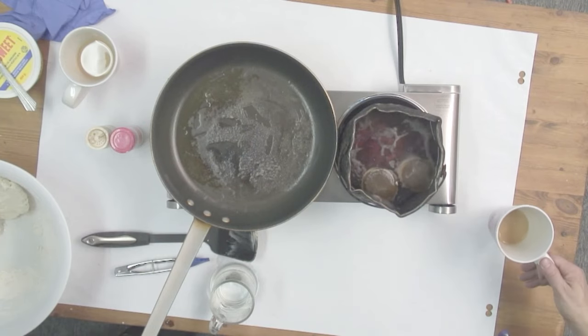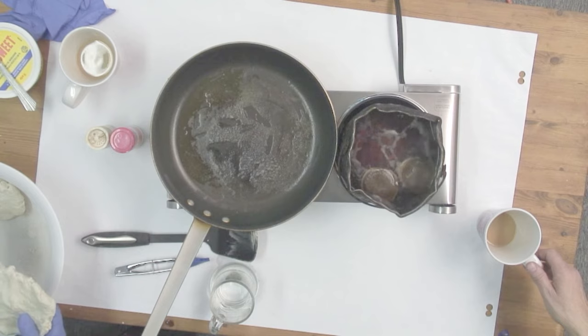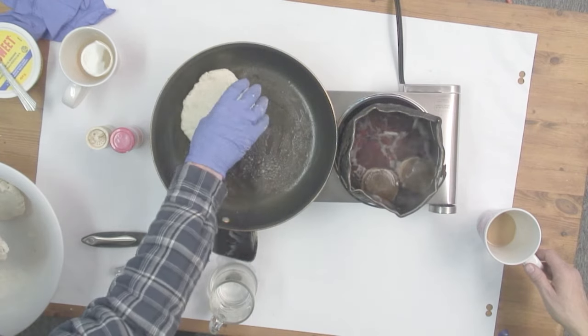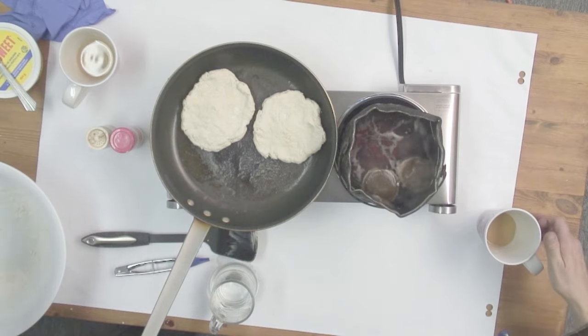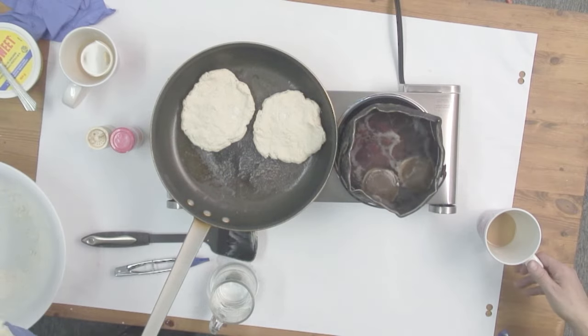And hey, I'm making some, rounding up some plummies here now. This old traditional way, like I said, is just flour and salt and baking powder and water. Hope for the best!